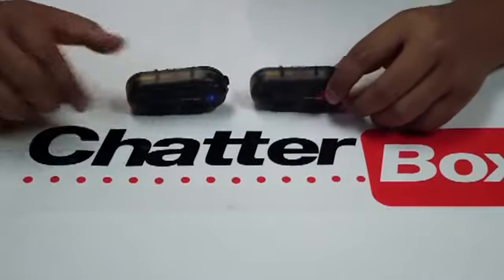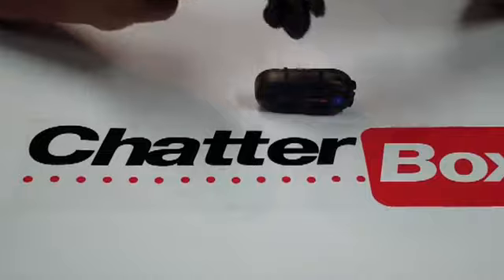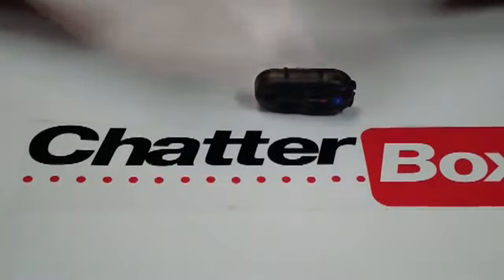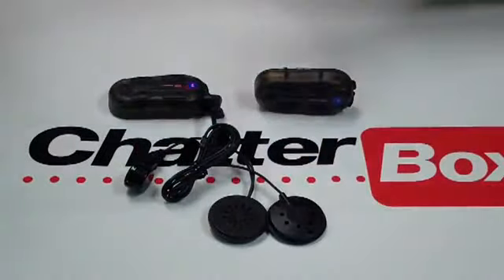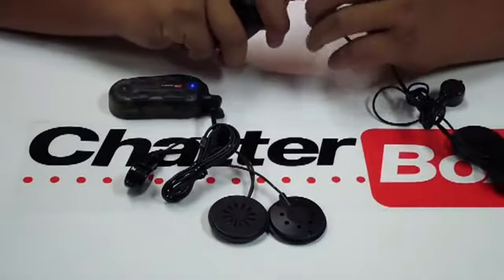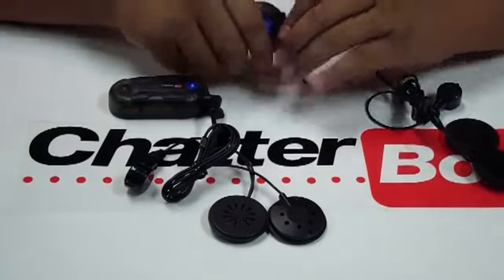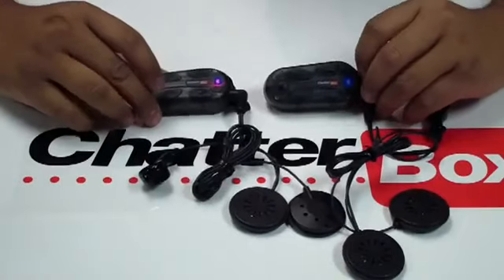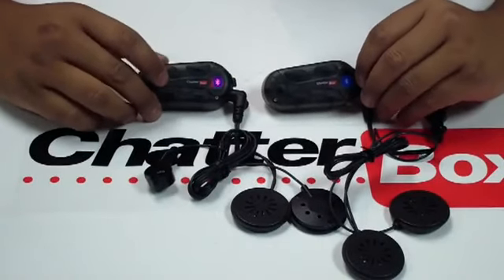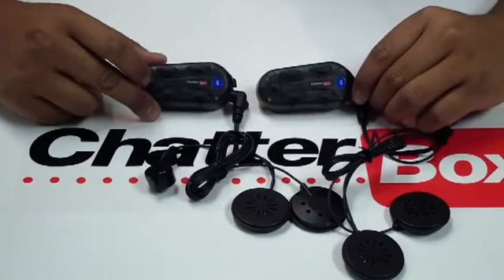To double check that both units are synced, turn the units back on. Now let's plug the headsets in. When plugging the headsets into the units, make sure they're fully plugged in all the way, or else you're going to receive feedback. When the headsets are plugged in, the units are in audio mode, so if you had any music playing you'll hear the music.